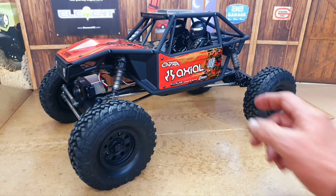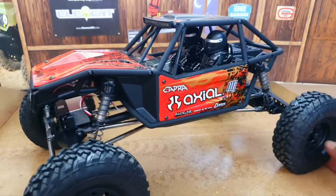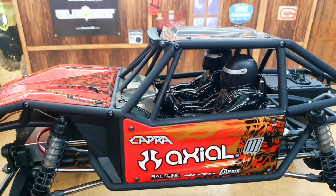One thing I am impressed with is the paint job. You can't really tell in other unboxings, so I'll try and give you a better look at the detail there. It's actually pretty good, this paint job. So that's pretty impressive.